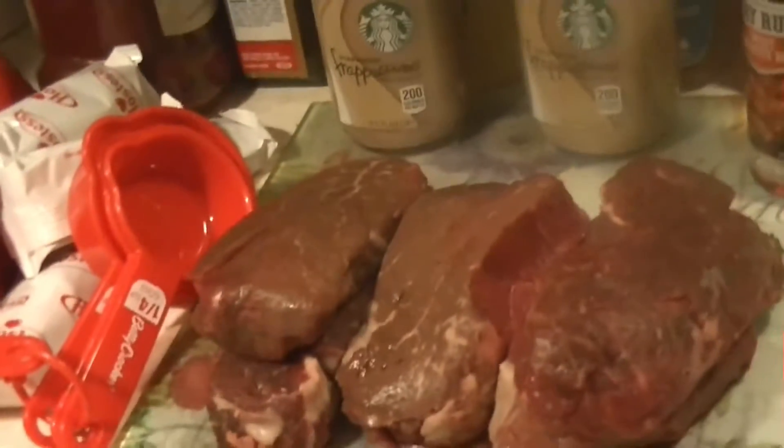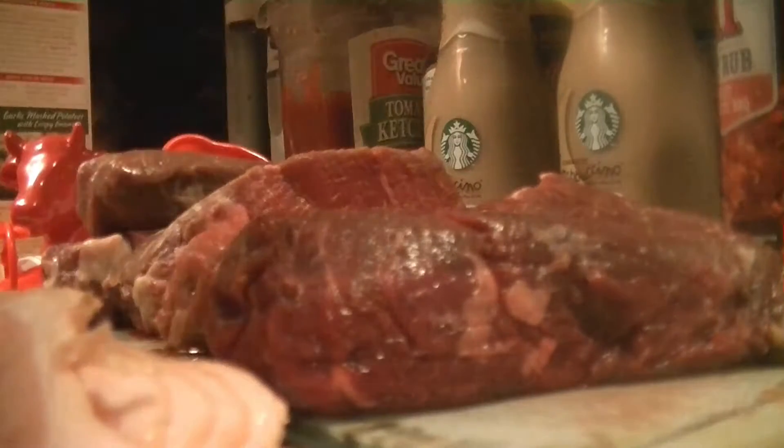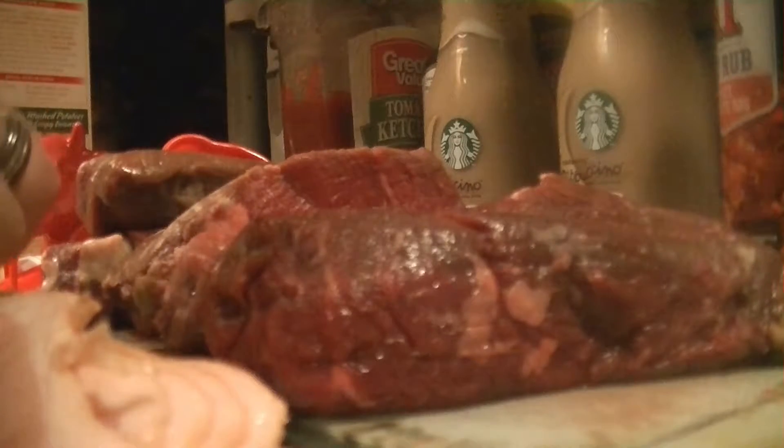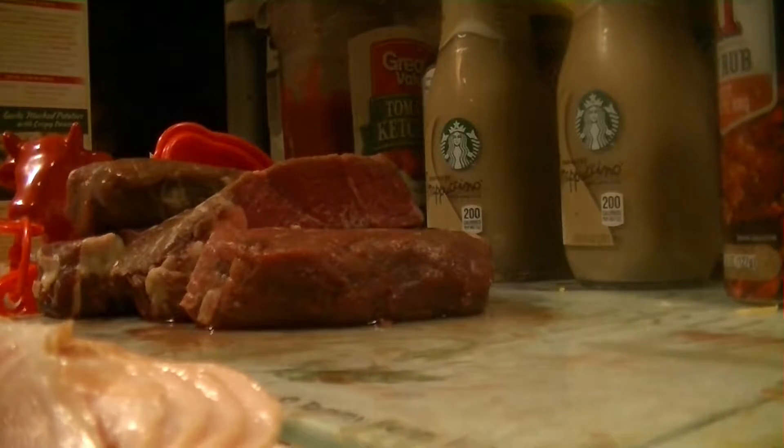I'm going to show you how to do it right here. First, you take your filet mignon, then take one strip of bacon. You take the bacon and wrap it around the outer edge of your filet, making sure to tuck one side underneath the other, wrapping it as tightly as you can. Then grab your toothpick and insert it to hold the two ends together, so your filet mignon will not lose its bacon — because there's nothing worse than a filet mignon without bacon.